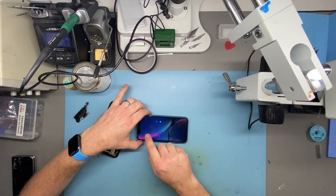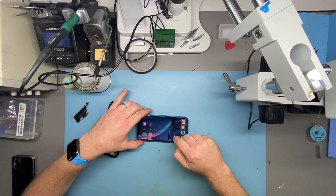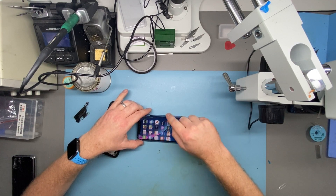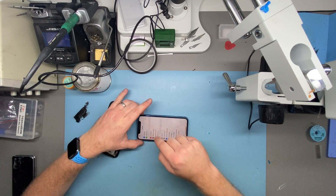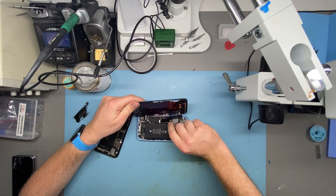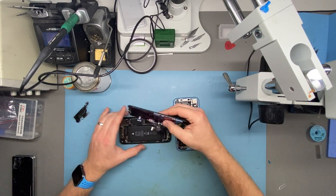On phone number one — the one I was using as the tester for the IC swap — you can see the touch works fine at the bottom. As soon as you go into the second half of the screen, the touch is dead. In Settings, if I scroll up, it drops halfway down. So this is an originally calibrated LG logic board with a C11 F7C screen fitted. As per the rules we normally work by for screen repairs, you'd expect some type of touch issues with it.